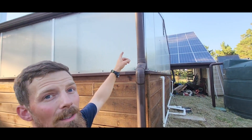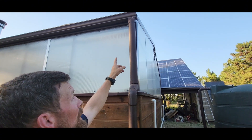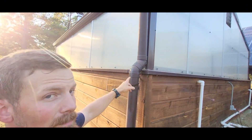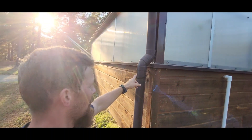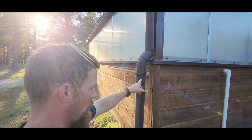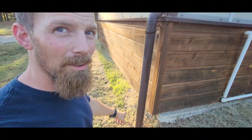I've got the adapter up there where I take it from that rectangular downspout to a round four-inch sewer and drain pipe. We brought it down here and just made it fancy to go around the wainscoting on the house, then brought it down into the ground.